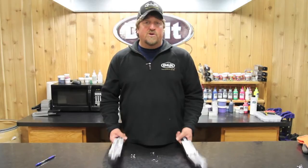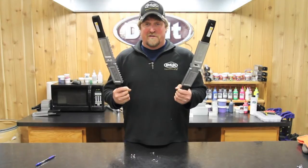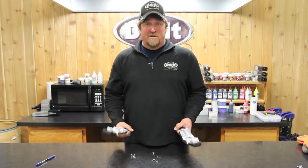So regardless of which size or which mold or which jig you want to fish with, get a fistful of dollars out, pick up a couple of fistfuls of molds and fish them your way with Do-It.